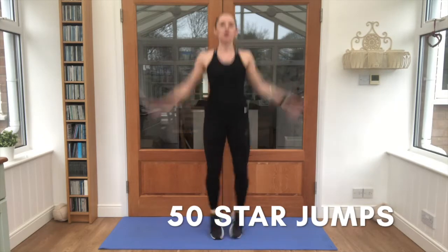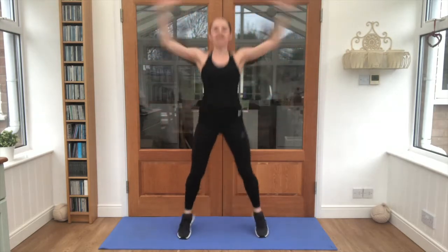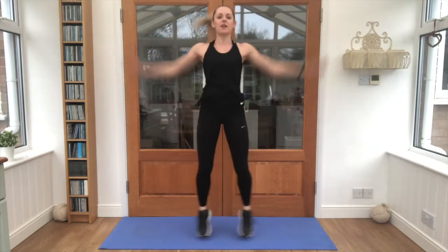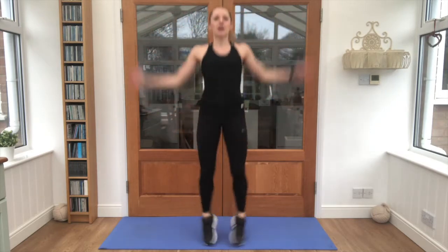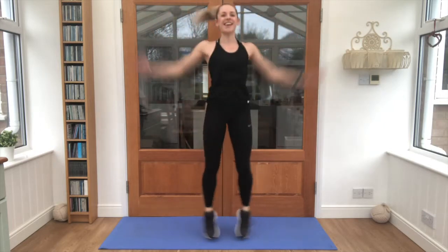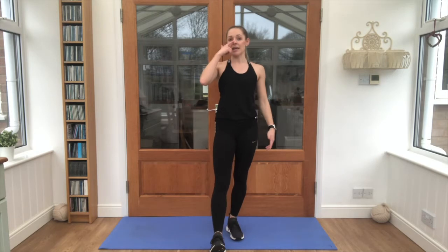1, 2, 3, 4, 5, 6, 7, 8, keep going, 9, 10, 11, 12, 13, 14, 15, 16, 17, 18, 19, 20. You're doing really well, keep that counting going. 24, 25, 26, 27, 28, 29, 30, almost there. 33, 34, 35, 36, 37, 38, 39, 40, 41, 42, 43, 44, 45, 46, 47, 48, 49, 50. Lovely job! Get your breath back, in through your nose, out through your mouth.